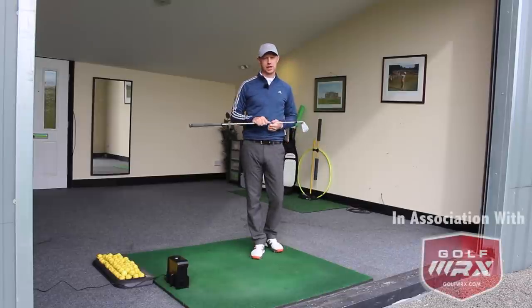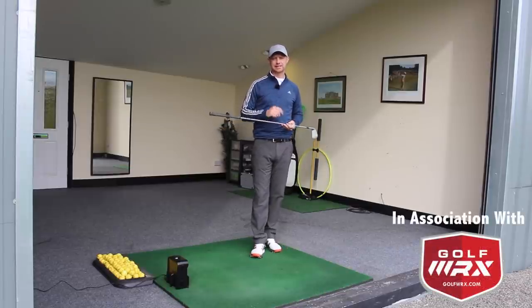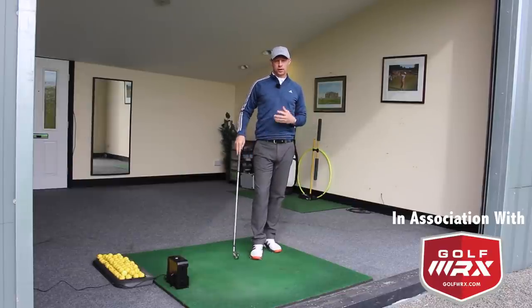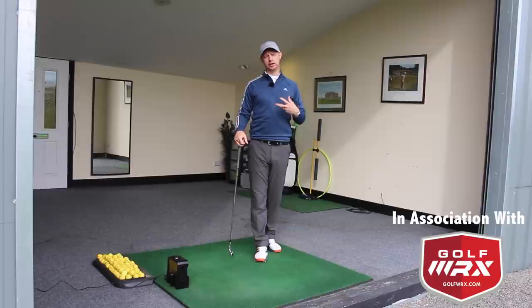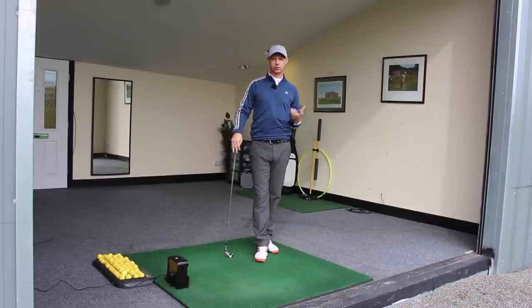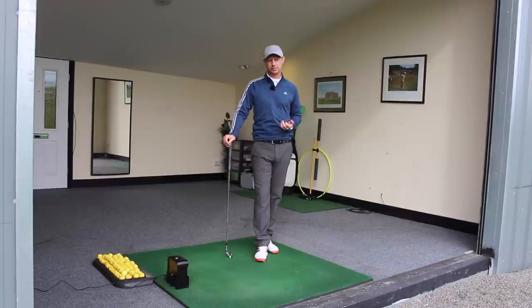Guys, Ed Walters here. I'm at the Academy at Truthwood Golf Centre in Warrington and today I want to talk to you about improving your backswing a little bit. This video comes from a common thing that I see, a common theme in how a lot of you guys out there can make the backswing.